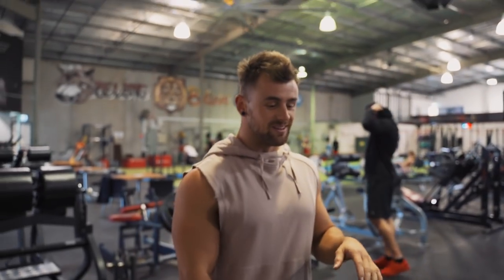Today we're going to run through a pool session. This is going to be back and biceps — I'd like to be more bicep focused. So we're going to warm up here. The first thing we're going to do is single arm cable rows.